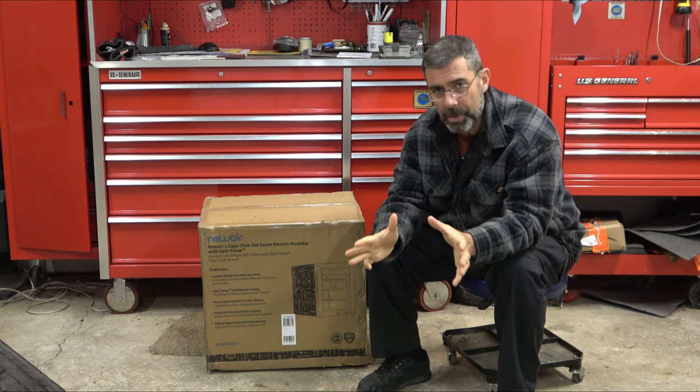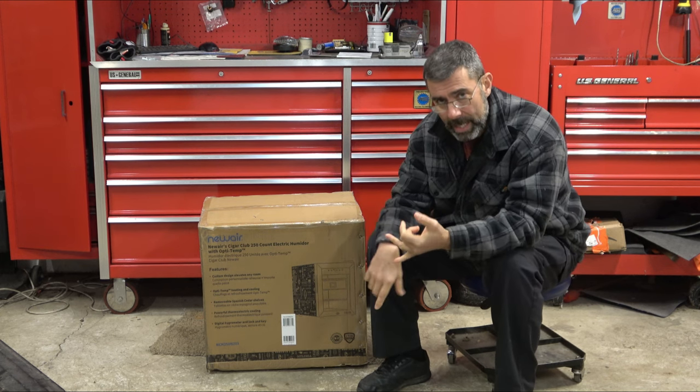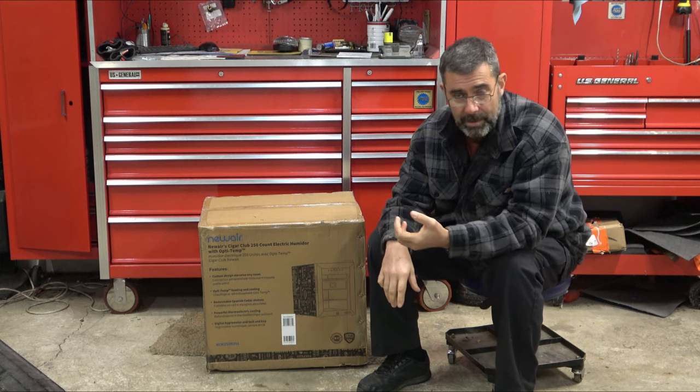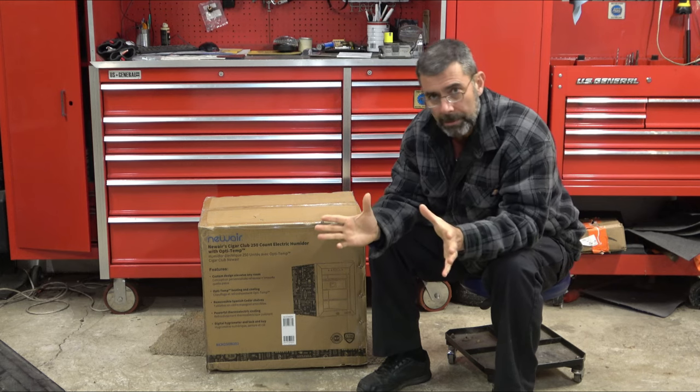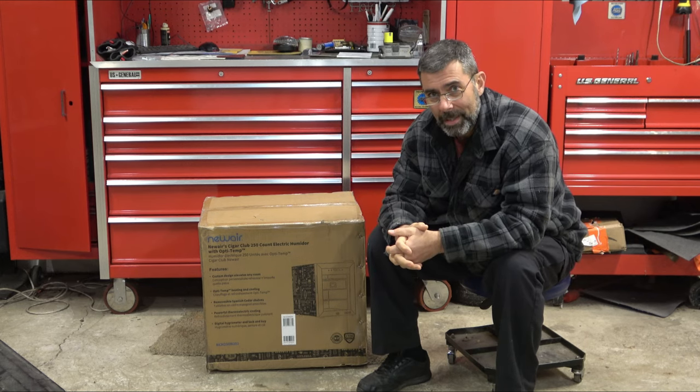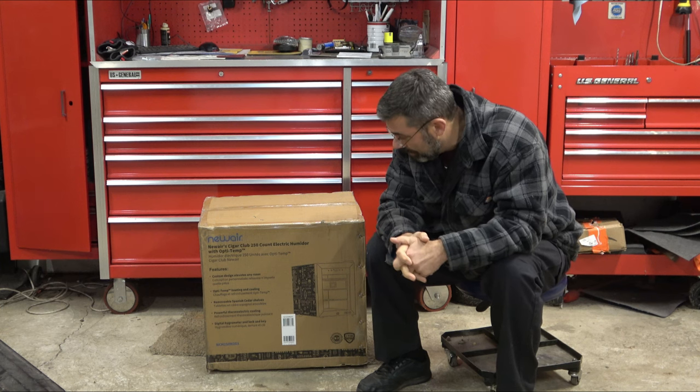I like to collect vintage machine-made cigars as well as fancy cigars that people send me sometimes, and I like to keep them in the best possible condition. Up until now I've had little humidor boxes where you put the little tabs in and hopefully remember to add distilled water once a month. But it doesn't temperature control those cigars. This thing has an air conditioner, a heater, and a humidifier slash dehumidifier, so it keeps the most perfect little universe for your classic collection.